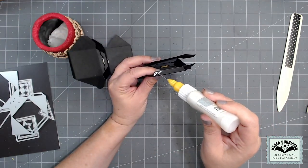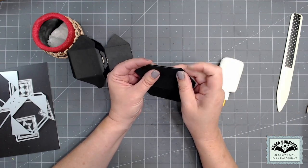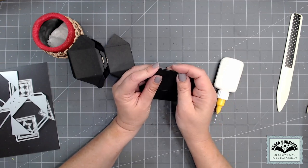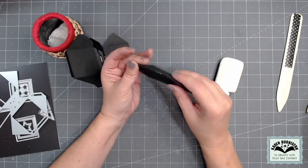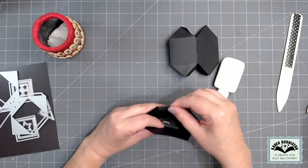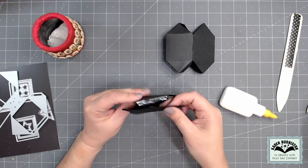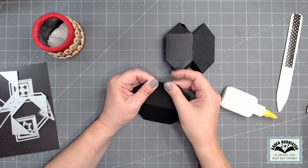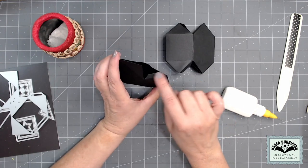Now I can seal up the cube. Again using my strong glue, I apply adhesive all over the tapered tab, then get it right to the edge of the other side of the cube, taking my time to make sure the corners line up and it's nice and straight. I wipe away any glue that squishes out — it does dry clear, but I can also use a white eraser for any smudges afterwards. I do the same on the number 8 cube, making sure it's straight and the corners line up.